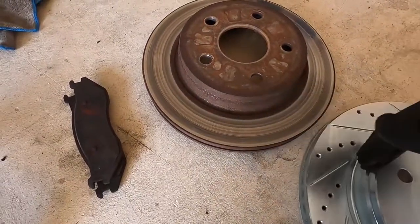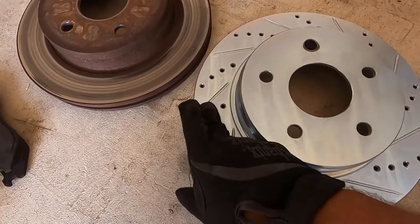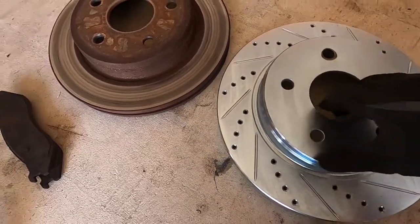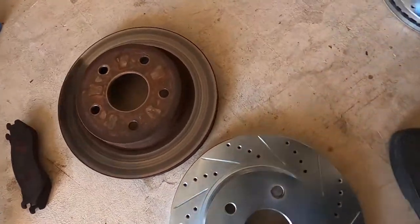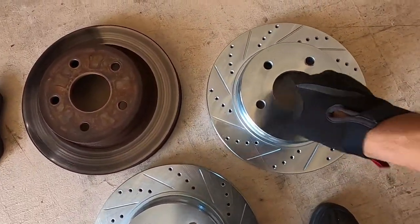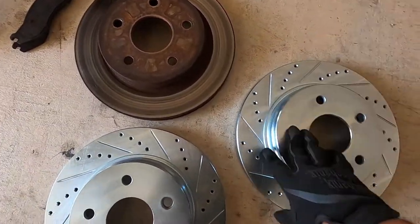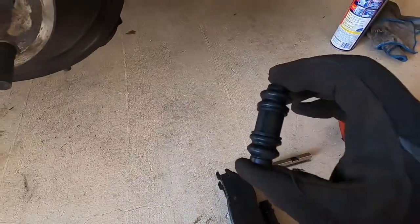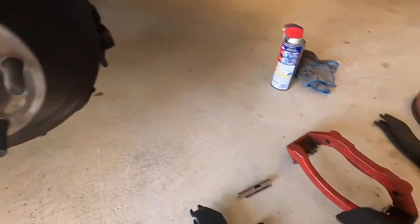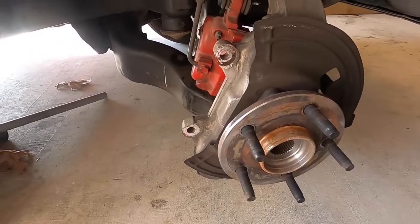Here's the new pads and here's the old rotor just to compare them. One thing I want to point out is that the slots go in a direction. These are going in the right direction — this points to the back of the truck. This would be the wrong one pointing to the front. So this obviously goes on the other side. Right now I'm about to put these into the new main caliper, replace the metal slides, put the pads in, and then put it all back together.